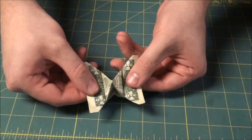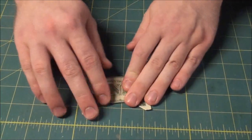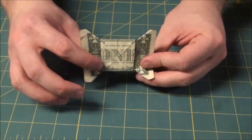Now grab each side and pull it flat. You'll kind of have to smash it as you go. There you have it — a dollar bill bow tie. You can see it works really well with the one dollar bill because it's got the one right in the center.